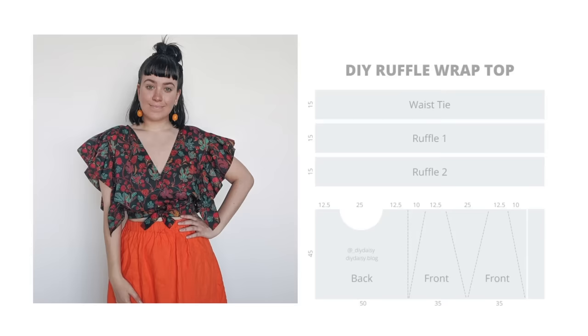Next is the Rory Wrap Top from DIY Daisy. This is a tutorial to make a top based on your own measurements. It's fun because it's a reversible ruffle sleeve blouse — you can wear it as a classic wrap, or turn it around and do the wrap in the back, which makes for a fun unexpected back detail.